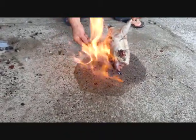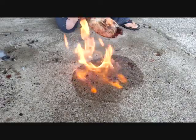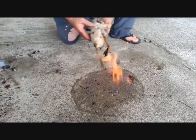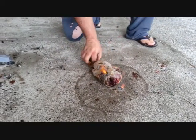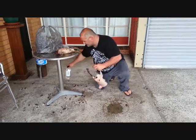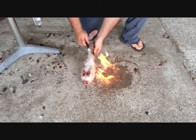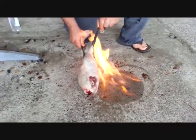You can just do the other one, honey. This will burn all the feathers off and make it a lot easier for you.